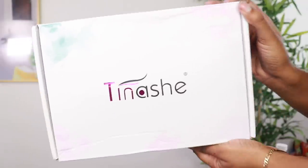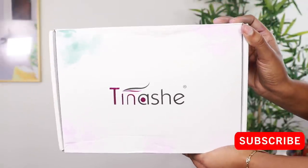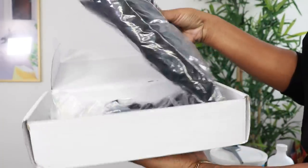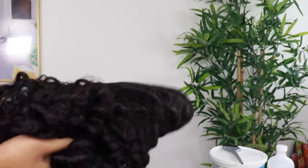Wagwan, beautiful people! I am Chef B. If you are new to this channel, welcome — make sure you are subscribed down below. For today's video, we will be styling and reviewing this hair from Tinashe.